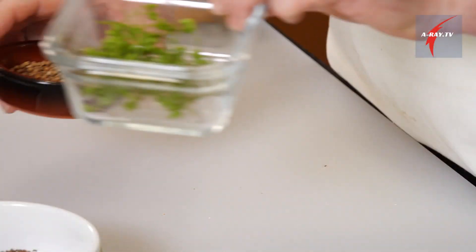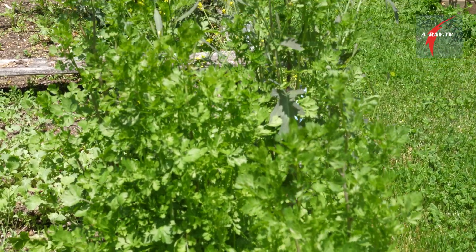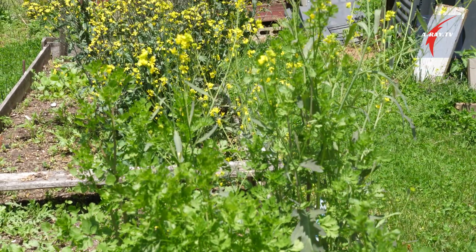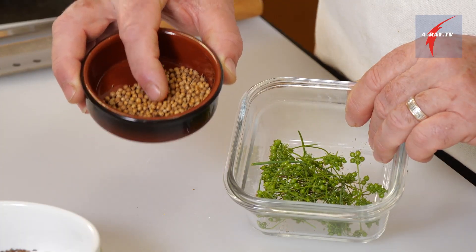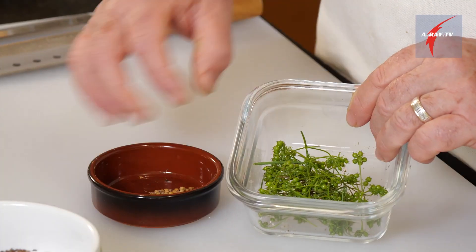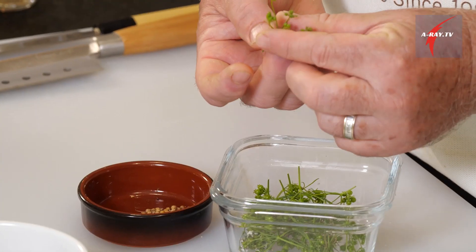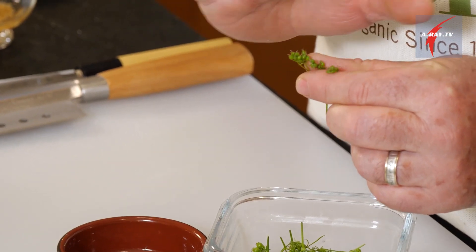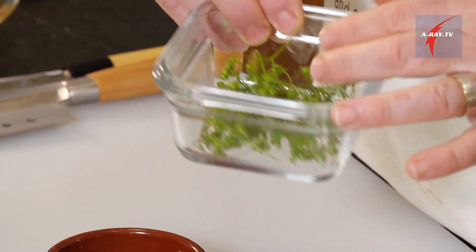We have a special treat today — coriander from the garden. Our cilantro just went up to seed, so I picked some. We also have coriander from the garden from last year, and this one is dry. I'm going to pick those little seeds, and we will have a distinctive flavor from the fresh coriander seeds.